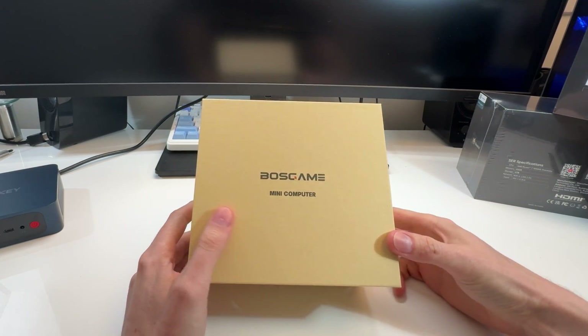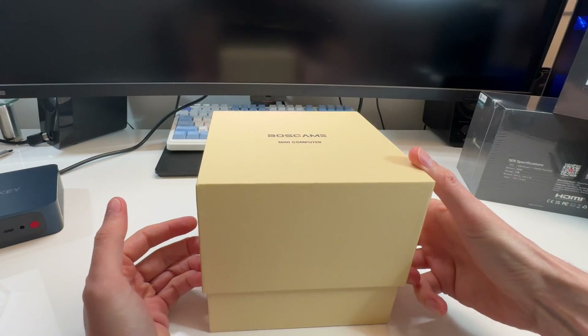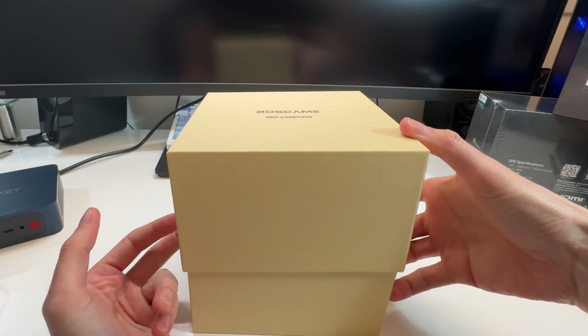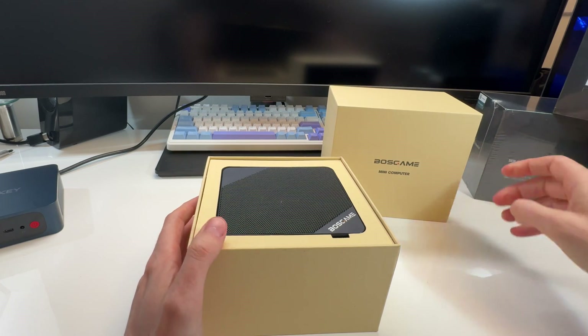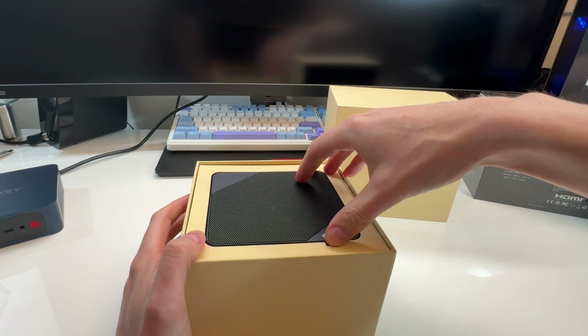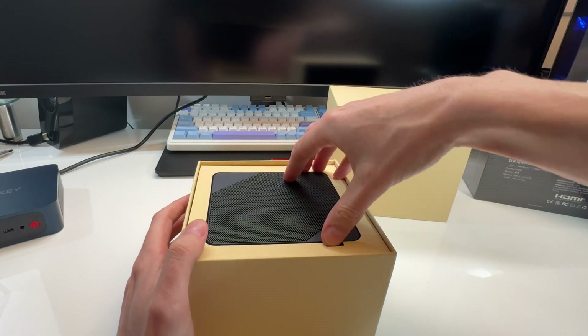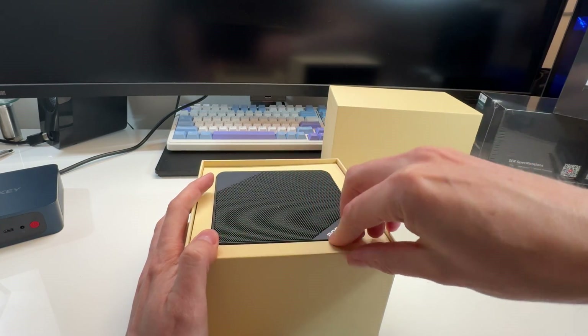That was a lot of money, I'll put it that way, but sometimes you got to spend to make cool videos. If these mini PCs don't suck, I'll put them in my Amazon store below and you can use those links — I do get a little bit of commission through Amazon, not through these guys. If they do suck though, I won't put the links down because I don't want to sell crap.